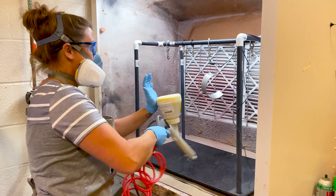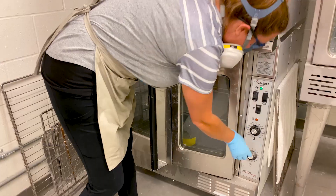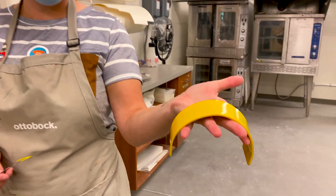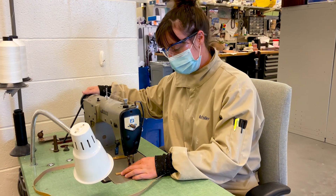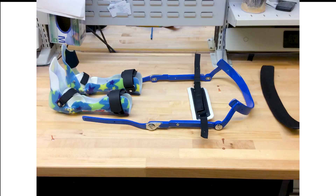The colored powder is sprayed through an electrostatic gun, which negatively charges the powder. The metal being colored is grounded, which attracts the powder to it. Then the metal is heated, which melts the powder, forming a hard coating. The last step is sewing straps and adding padding to make the pelvic band more comfortable. Then it gets assembled to create this functional HKAFO masterpiece.